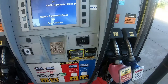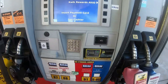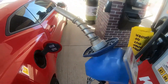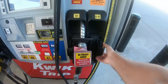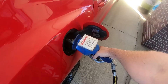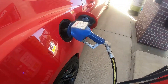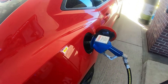All right guys, we're going to get the E85 going. We got it right here. We got the blue handle. Here we go. All right, well let's get her filled up. Probably going to put like 12 gallons in, and then we'll see what it looks like on the computer.